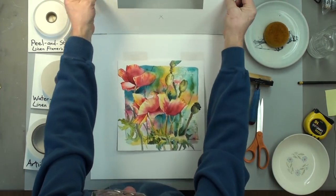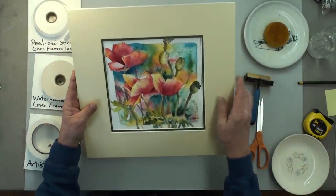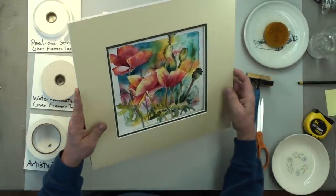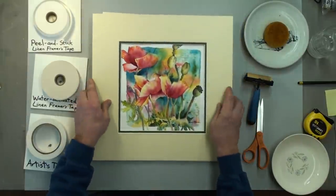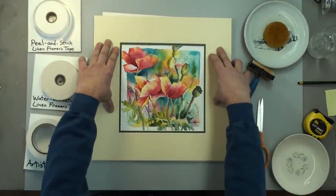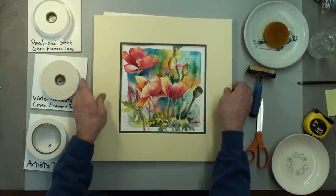When we're done, don't forget — don't cover up the signature. Do a little check on the sides to make sure it's covered adequately, and we're done. It's ready to be framed.